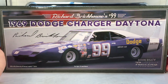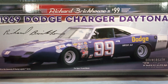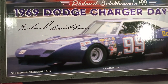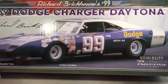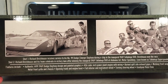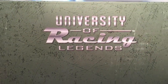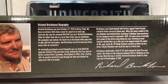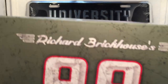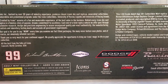You have that beautiful box artwork the University of Racing is known for. Got that great picture of the car on the front — Richard Brickhouse's number 99, 1969 Dodge Charger Daytona — with his signature right there. This is number 26 in the series, and you have the University of Racing Legends logo. On the side of the box, you have the car getting a pit stop and the team celebrating in Victory Lane, plus some of the features of the die-cast at the bottom. On the back, you have a nice biography on Richard Brickhouse.